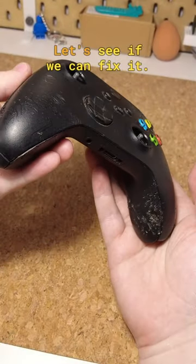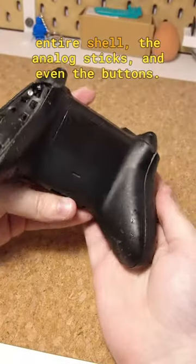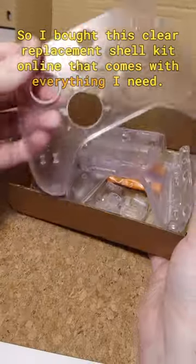A dog ate this Xbox controller, let's see if we can fix it. The electronics are OK but I'll have to replace the entire shell, the analogue sticks and even the buttons, so I bought this clear replacement shell kit online that comes with everything I need.